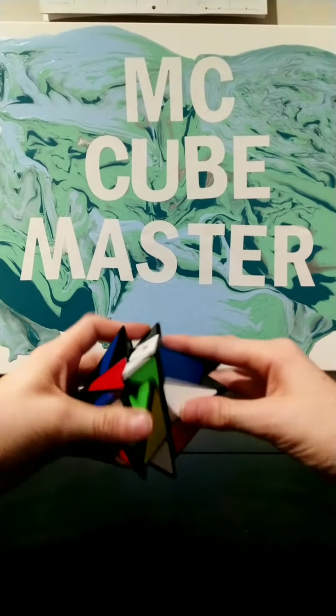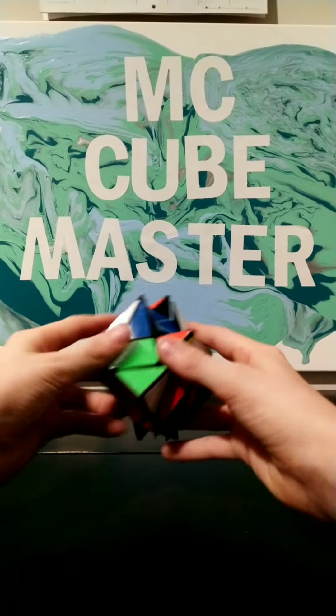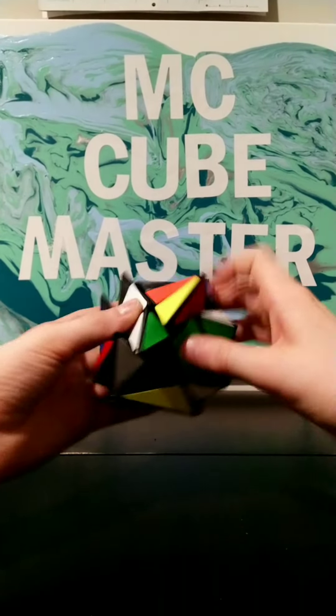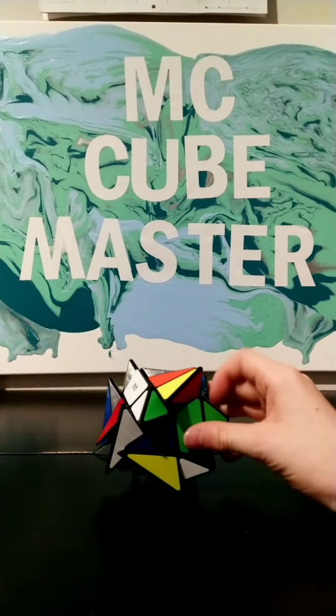So let's see here. We're probably going to first want to start by lining up all of the colors. Be right back.